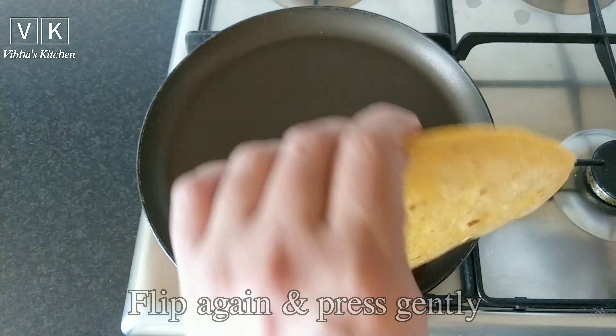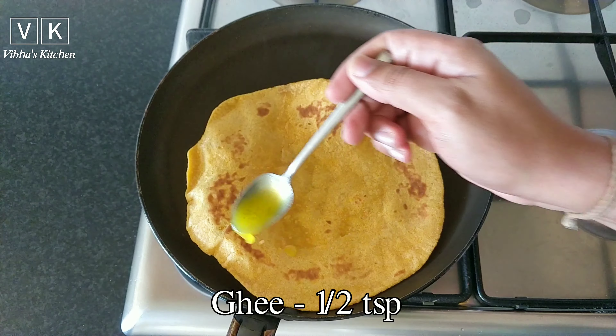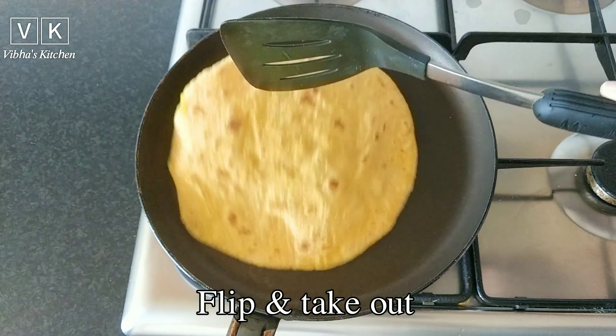Gently press the sides for a minute using a cloth. Flip over again after a minute and press gently on the other side. Now add half teaspoon of ghee and spread it on both sides, then take out.